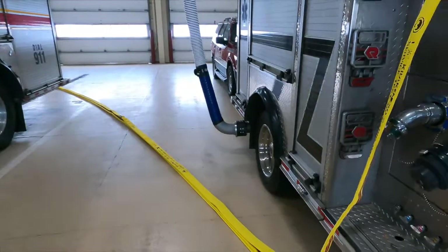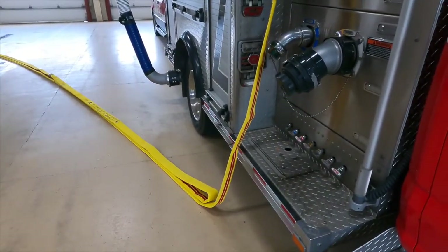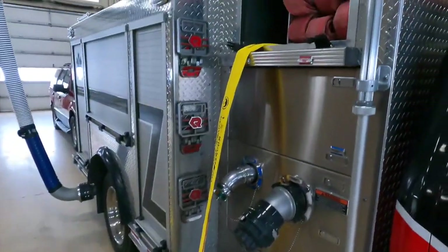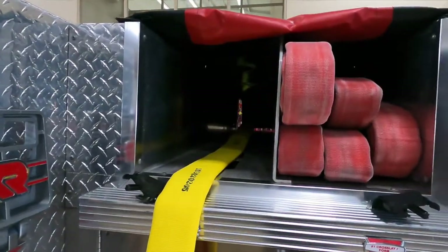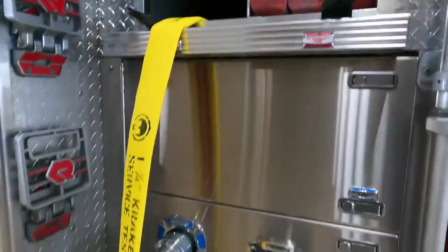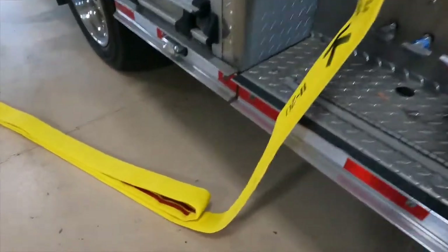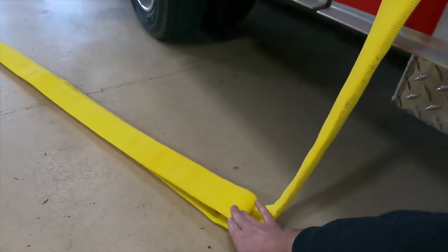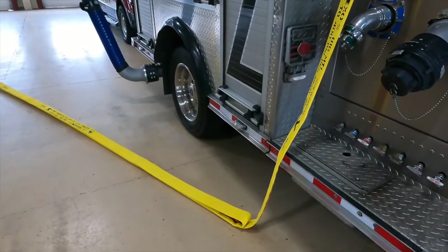Two important points to make. The triple layer load is exactly as it sounds — it's going to be loaded in a manner where it's in three sections laying on top of itself. When hooking it up to the squad, make sure it's connected inside first and hanging out single until it reaches down to where you want to start the triple. This ensures it's outside of the truck when pulled out.